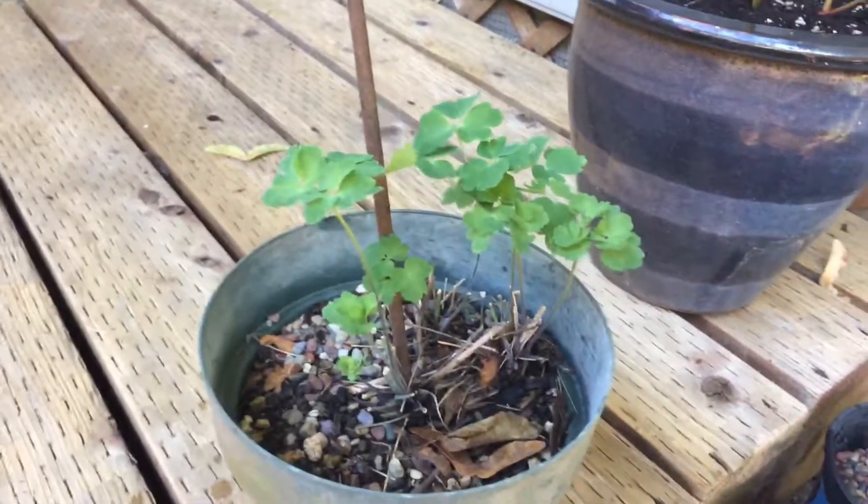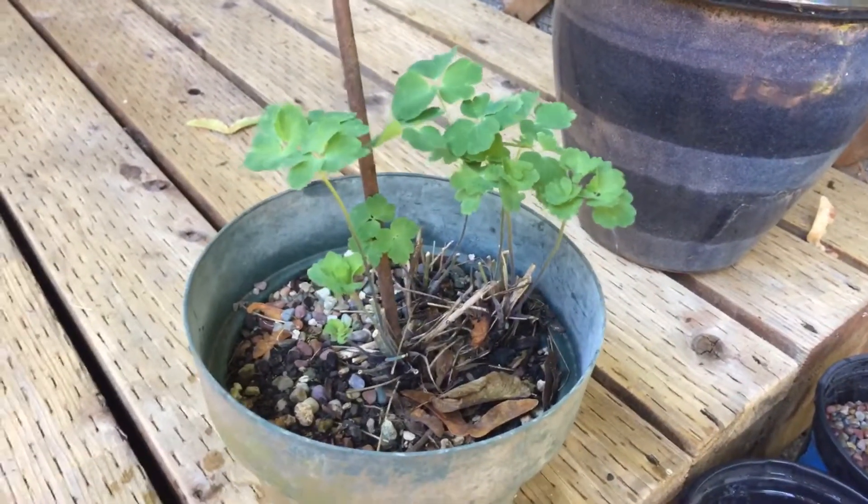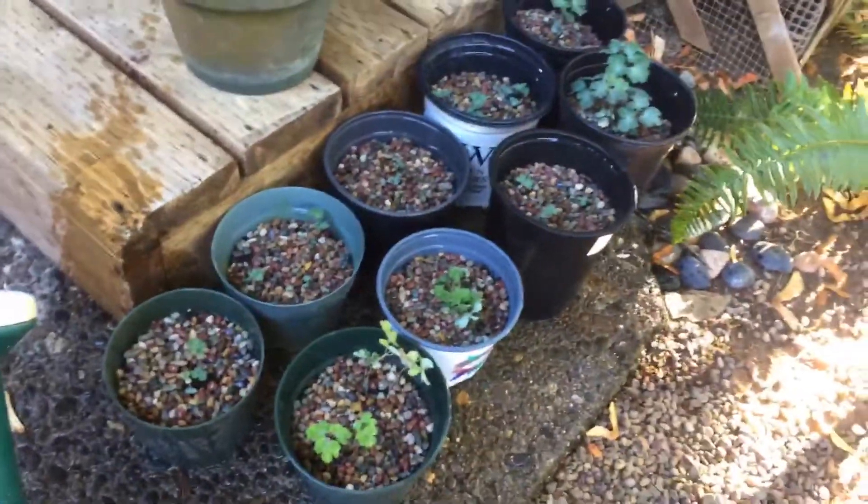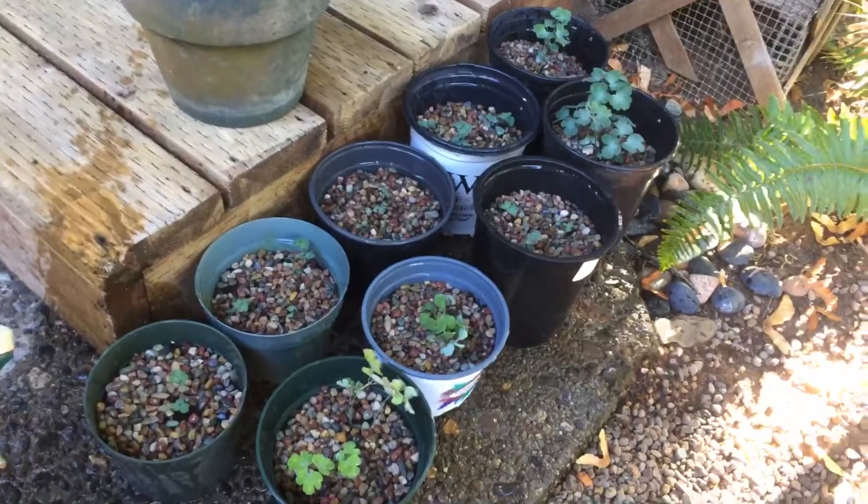I've been collecting seed from this mother plant for a year. She already flowered this year, and I'm expecting these to be mostly purple columbine, maybe some magenta ones.